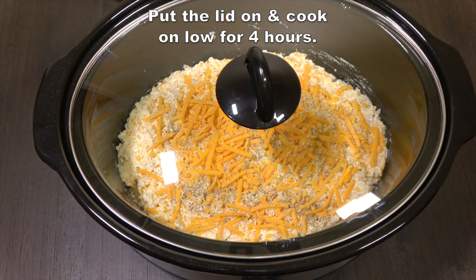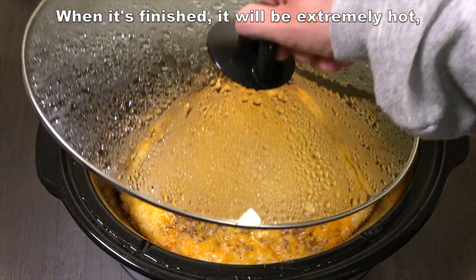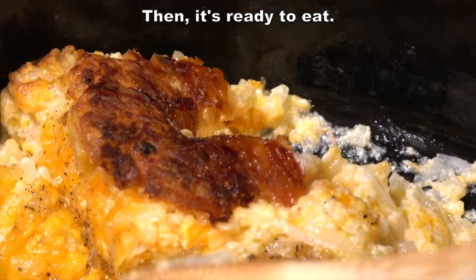Put the lid on and cook on low for four hours, or you can cook on high for two to three hours. When it's finished it will be extremely hot, so I'd let it rest and set up some. Then it's ready to eat.